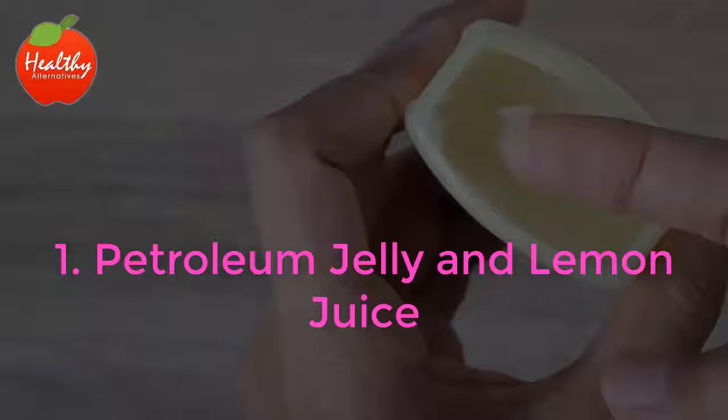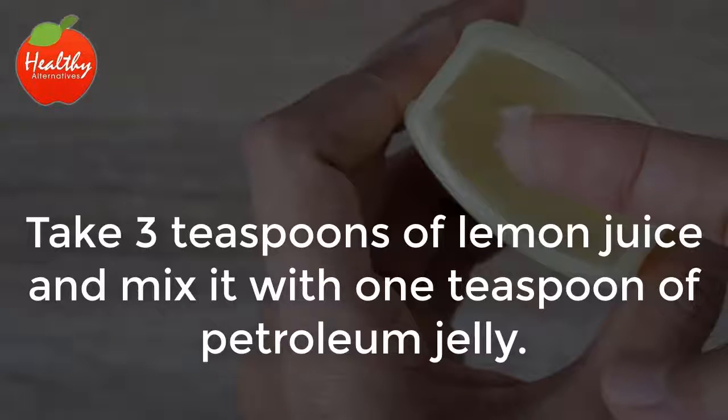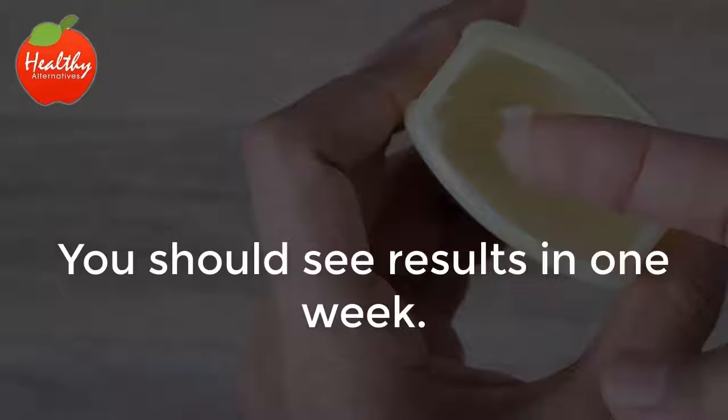1. Petroleum Jelly and Lemon Juice. Mixing lemon juice with petroleum jelly normally takes care of any cracked heels quickly. First, you need to soak your feet in warm water for 20 minutes and dry them thoroughly. Take 3 teaspoons of lemon juice and mix it with 1 teaspoon of petroleum jelly. Massage the mixture on the affected areas and let it sit for at least an hour. You can leave it on overnight, making sure that you wear socks to protect your sheets. You should see results in one week.